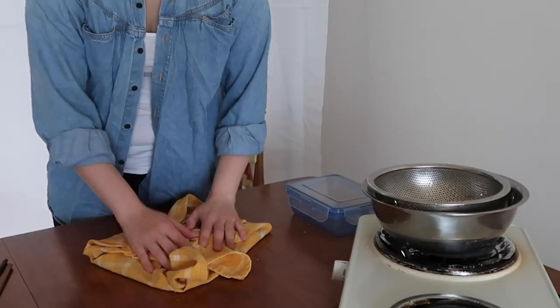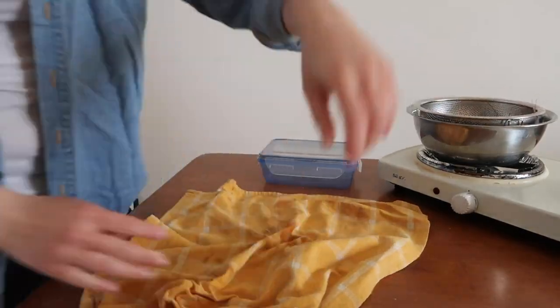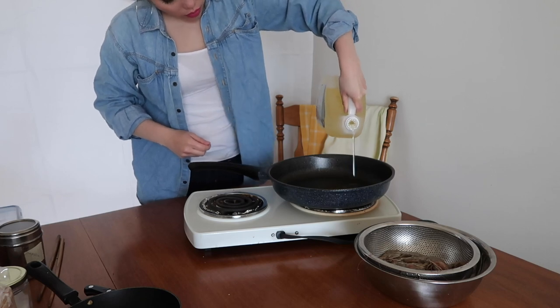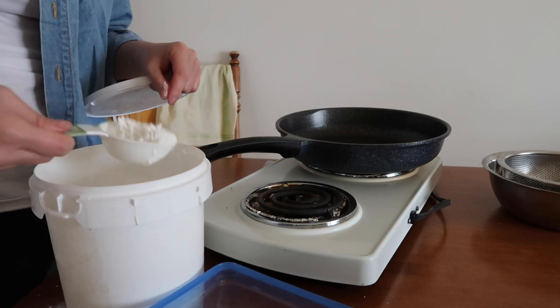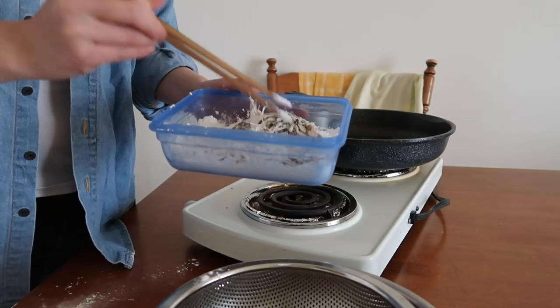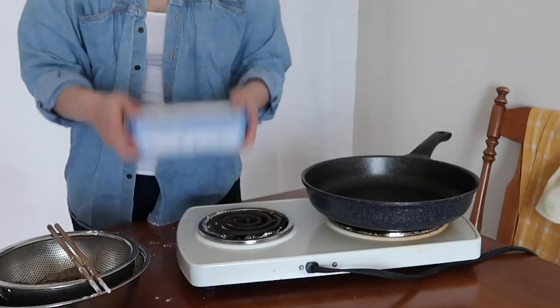Once your shrimps are clean and sexy, pat them with a towel and dry them as much as possible because we're about to get to the frying step. Shrimp are juicy, so you'll want to give the heating oil a head start for optimal results. While the oil is warming up, add a cup of cornstarch to a container which we will use to coat our shrimps. Make sure every single bit of the shrimp gets its fair share of starch — nobody gets left behind.